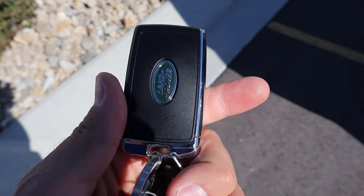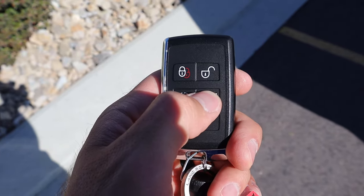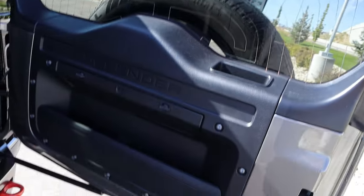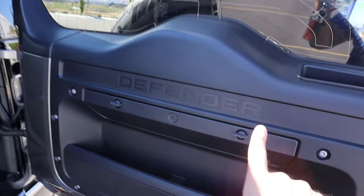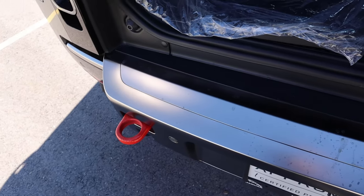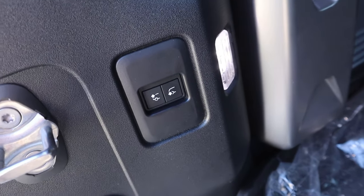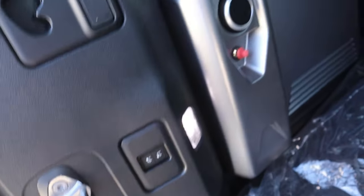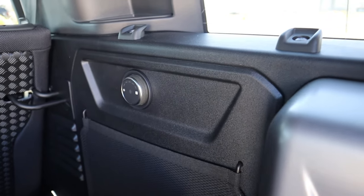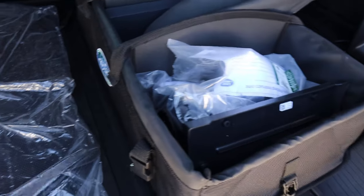Here's the key fob — Land Rover logo on the back, with unlock, lock, lights, and rear unlock functions. The rear doesn't swing open automatically because this has a swing gate, similar to the Mercedes G-Wagon, with 'Defender' badged on it. You can see the recovery hooks, which are standard on the X. There's also an air suspension raise/lower control on the rear to make loading easier, and this comes with a built-in air compressor — another cool off-road feature. I love the rear windows and skylights that give it a cool open safari feel.